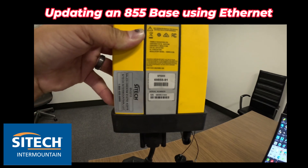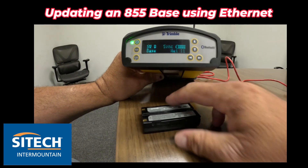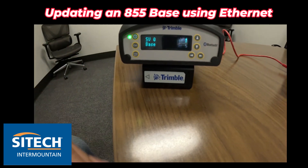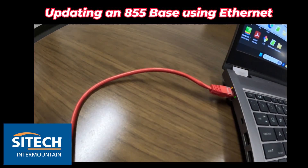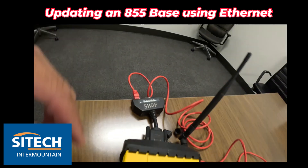On the back right here you can see that this is an SPS 855 and what we're going to do is connect to it with an ethernet cable. I've got my ethernet cable connected to my computer and connected in the back.